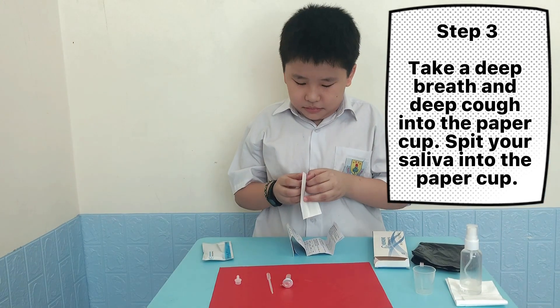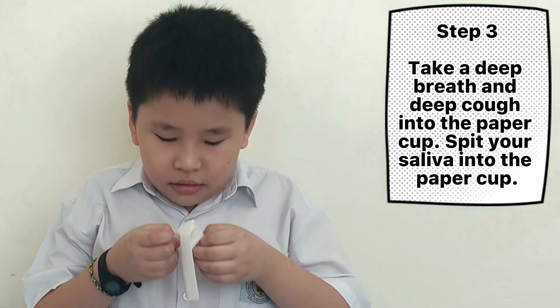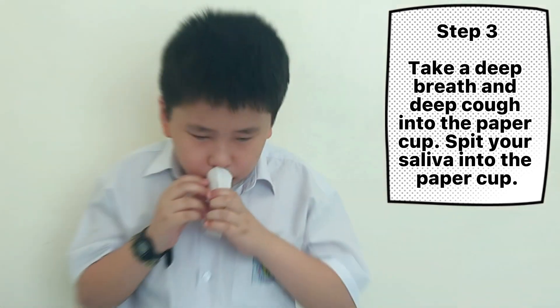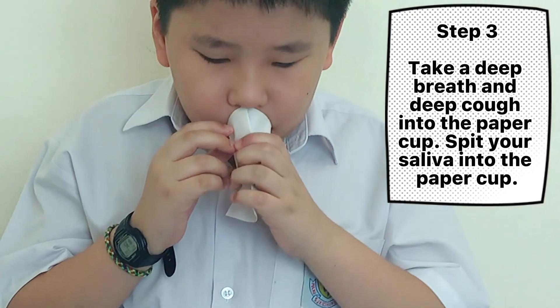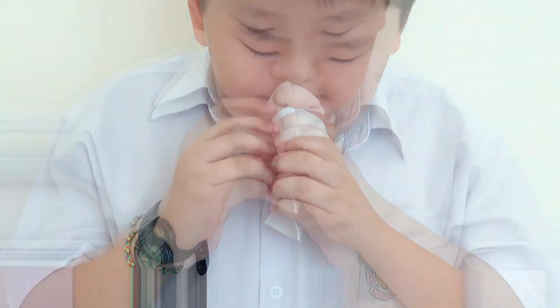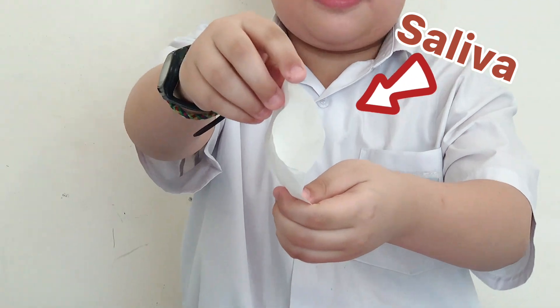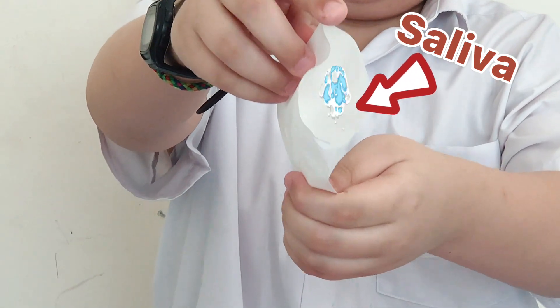Step 3: Take a deep breath and deep cough into the paper cup. Spit your saliva into the paper cup. Can you see my saliva in the paper cup?